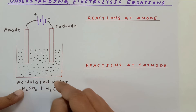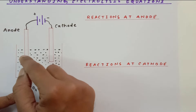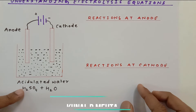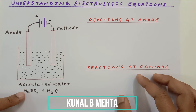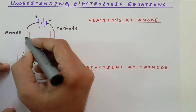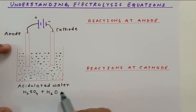Graphite is ideally not suitable for very high-level experiments because graphite is carbon. When you break down water into hydrogen and oxygen, the oxygen reacts slowly with the carbon and converts into carbon dioxide, so we use platinum there. For school demonstrations, graphite is perfectly fine. Ideally, this electrolysis of water is carried out in a specialized container called Hoffmann's voltameter.